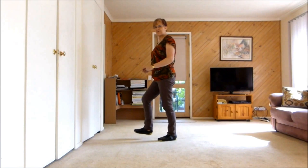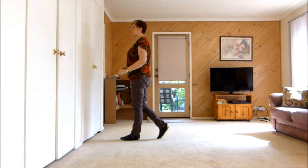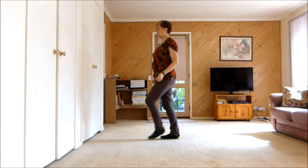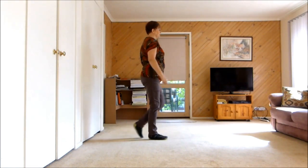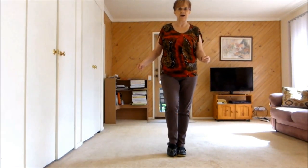One, two and three, hold four, click your fingers. And five, six and seven, hold eight, click your fingers. And one, two, three, four, five, six, seven, eight.